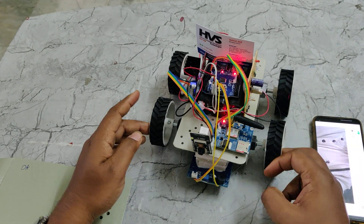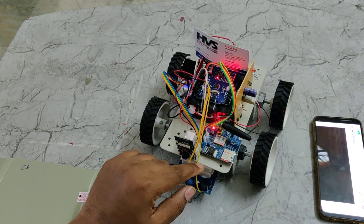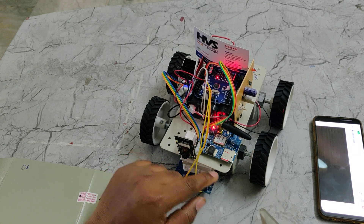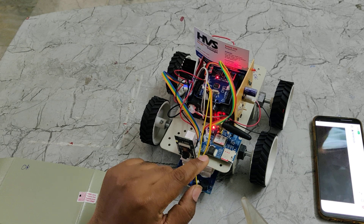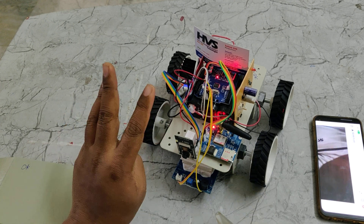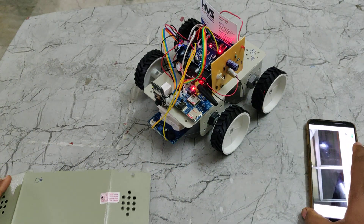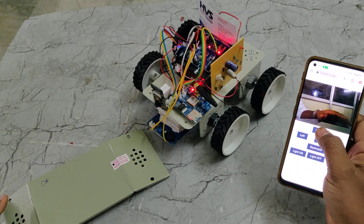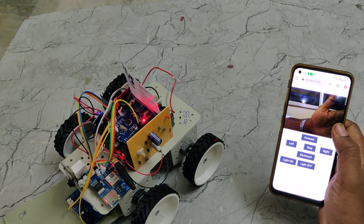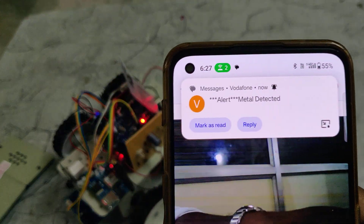Before providing input from the metal sensor, we should check the signal status of the GSM module. There you can see a red light blinking slowly. If the signal is not getting to the SIM card, that red light will blink very fast — about once per second. Now it is blinking at a three-second duration, which indicates the GSM module has got the signal and can now send message alerts whenever metal is detected.